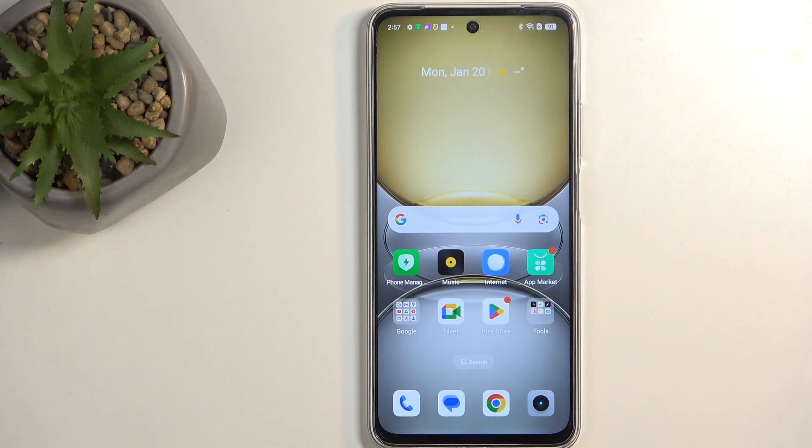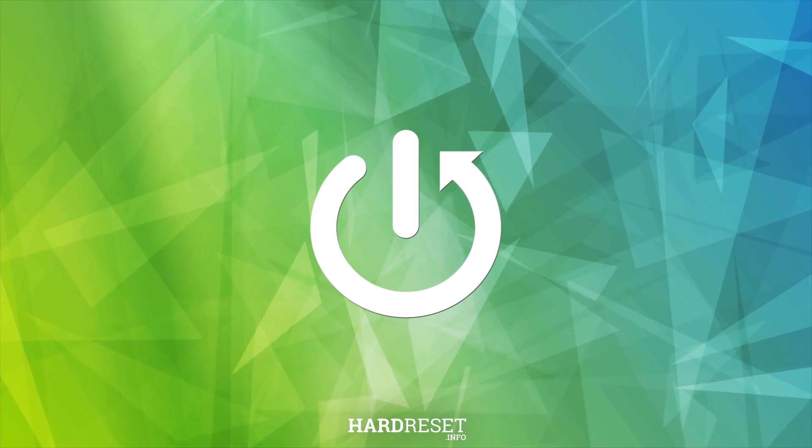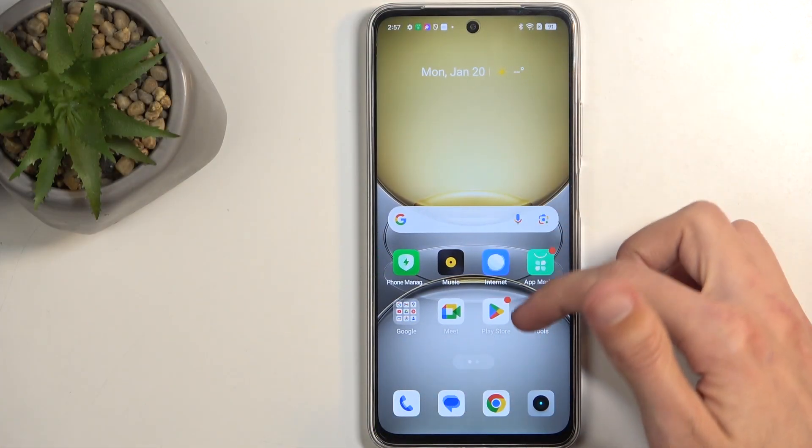Welcome. In front of me is a Realme C75, and today I will show you how you can reset this device through settings. So to get started, you will want to open up your settings application.